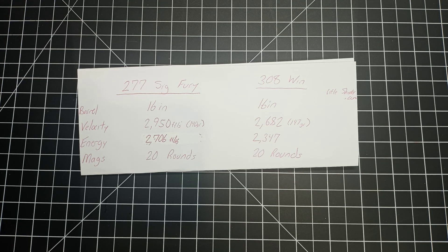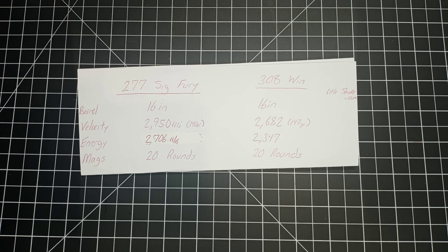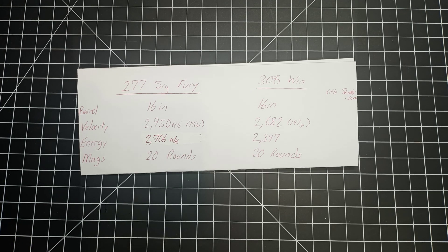It also has a strange case design where the head of the case is made out of steel and the rest of the case is made out of brass, fastened into place — kind of odd. I've never heard of something like that being used in a rifle round. Don't get me wrong, I'm assuming SIG's engineers know a lot more than I do about bullet construction. I'm not trying to be a know-it-all — I just think I'd stick with the 308.